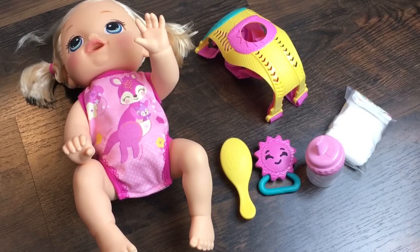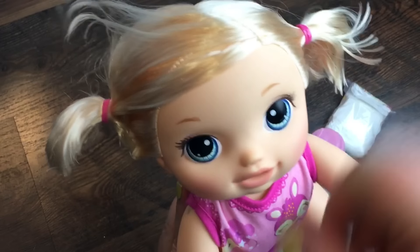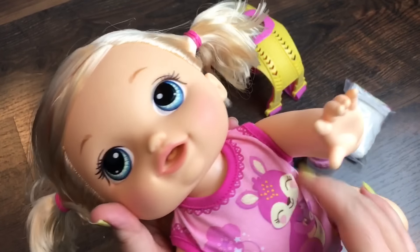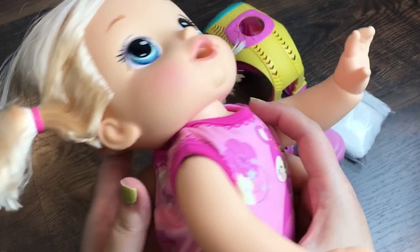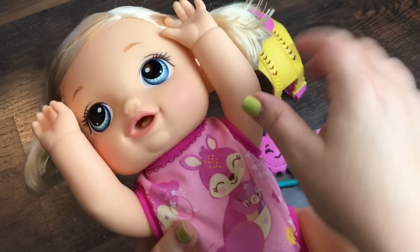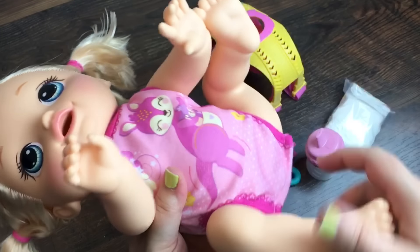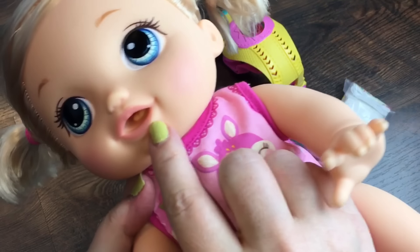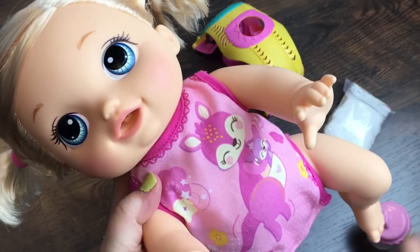Okay guys, I have her out of the box. When I was taking her out, her hair actually kind of got messed up as you can see. Isn't she so cute? We'll have to fix her hair. Her head can sit straight or lean up like when she's crawling. Her arms can move up or down. Her legs move up or down in different positions. She has a button on her tongue so that when you give her her bottle, she'll recognize it. She's super cute.